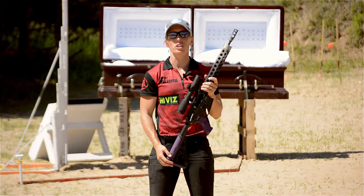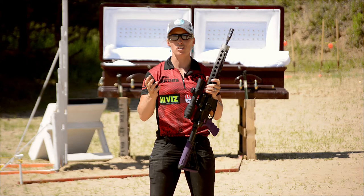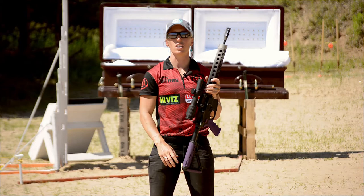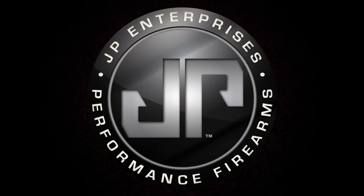Hey everyone, my name is Lanny Barnes and we are just concluding the Nordic Vortex Tri-Gun match here in Minnesota. We've been given access to this stage before they tear it down and I'm going to break it down for you. This is a really good stage to show you how to work on your transitions and your footwork, so let's take a look at it.